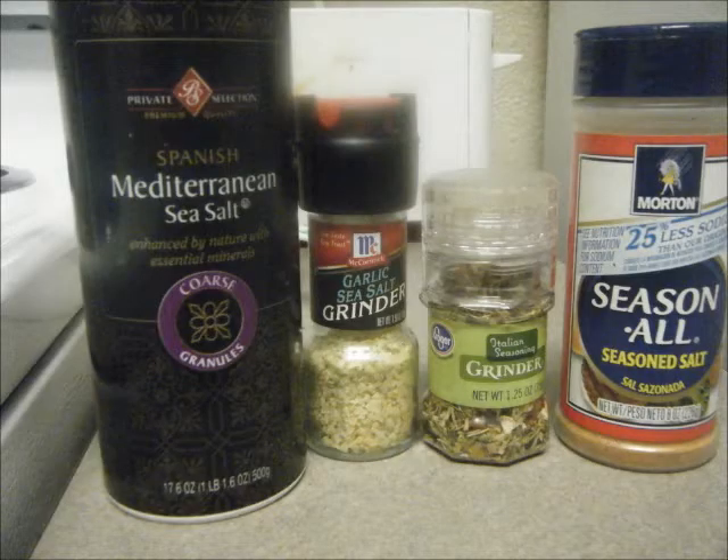And finally you're going to need your favorite seasonings. You can omit all seasonings and just enjoy the natural flavor of the vegetables and beans, but if you want to add some, go ahead and do whatever you like. I'll just add a little bit of what you see here. So, let's get cooking.